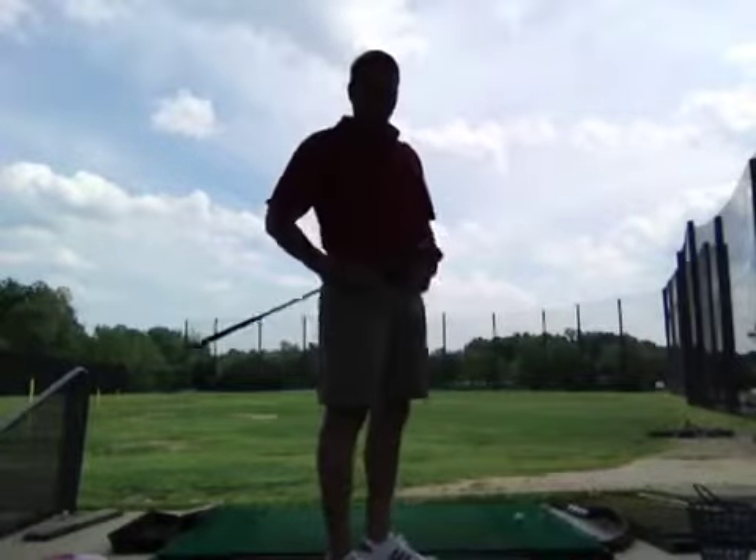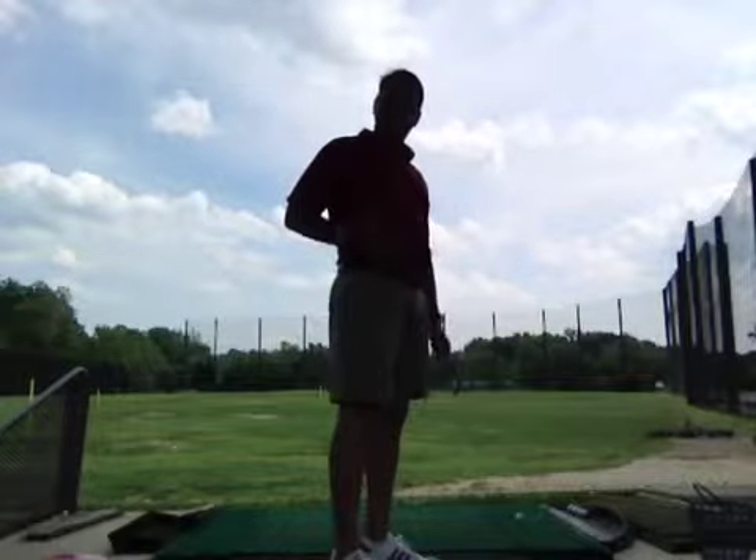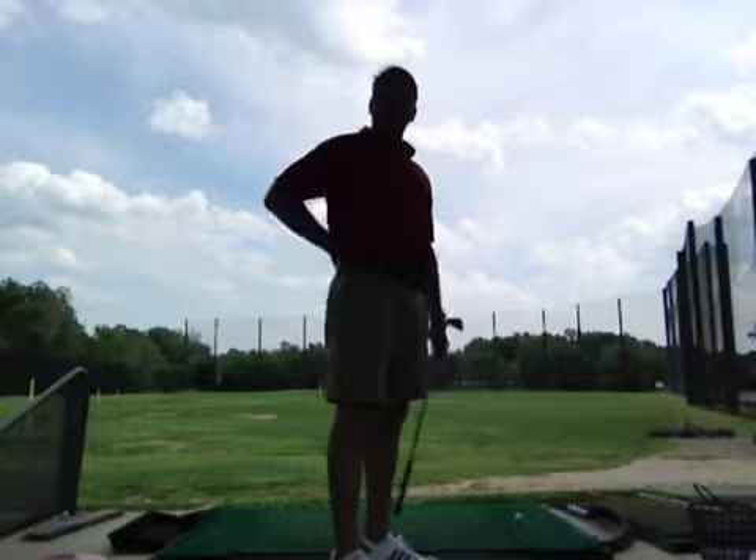Today we're going to talk about posture. We're going to talk about how to forward tilt in your spine and save yourself some lower back pain.